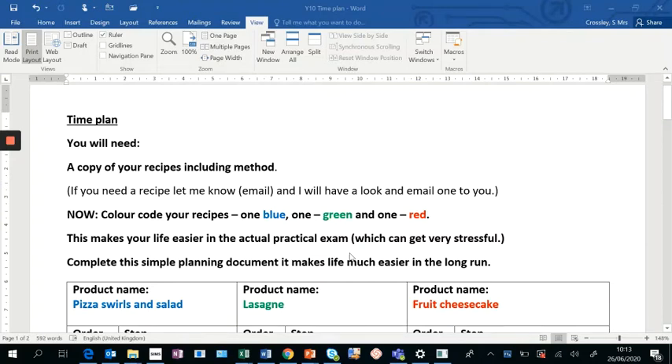This week we're looking at time planning. We've done this in Year 9 with two products, but this time in Year 10 you've got three. Before you start, you're going to need a copy of your recipes including your method. If you haven't got those to hand, pause the video and come back. If you need a recipe, email me and I'll get back to you.